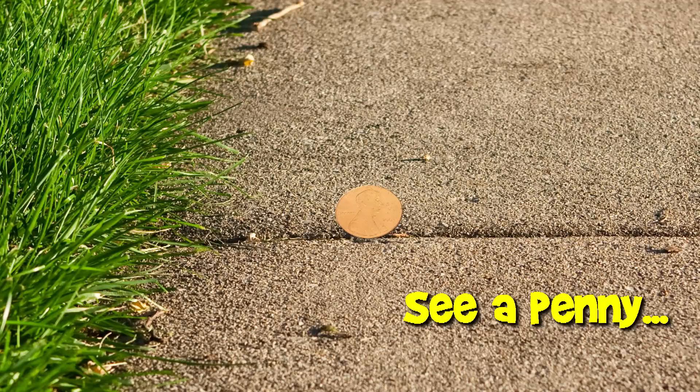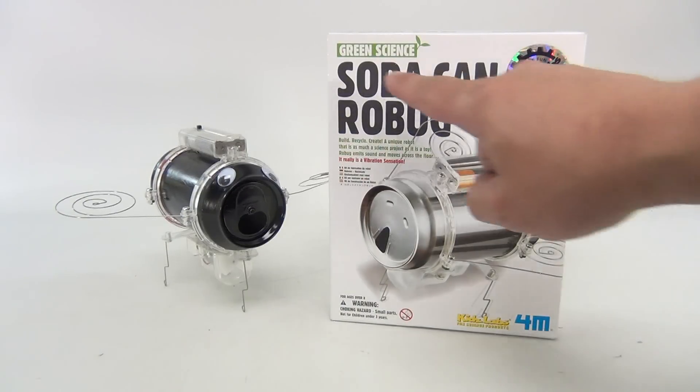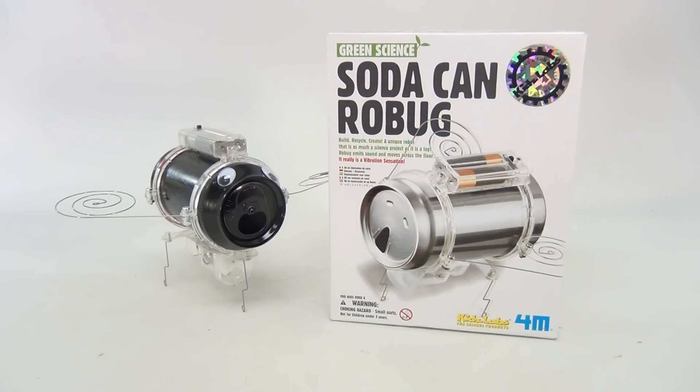You are now watching a Lucky Penny Shop product feature. Hey, it's Lucky Penny Shop and we have Green Science Soda Can Robug — build, recycle, create a unique robot that is as much science project as it is toy. Robug emits sound and moves across the floor. It really is a vibration sensation — oh, they rhyme!